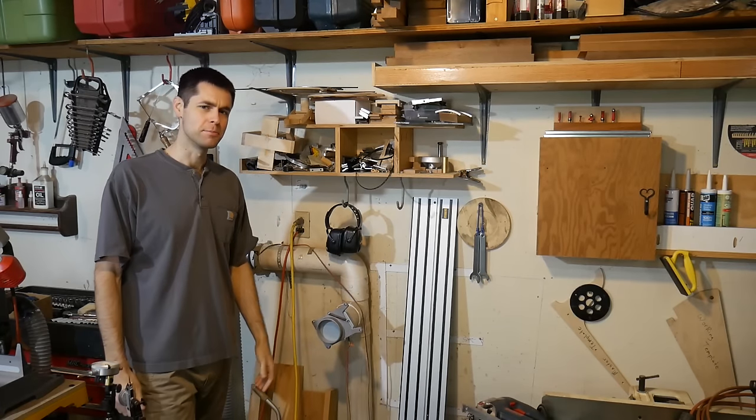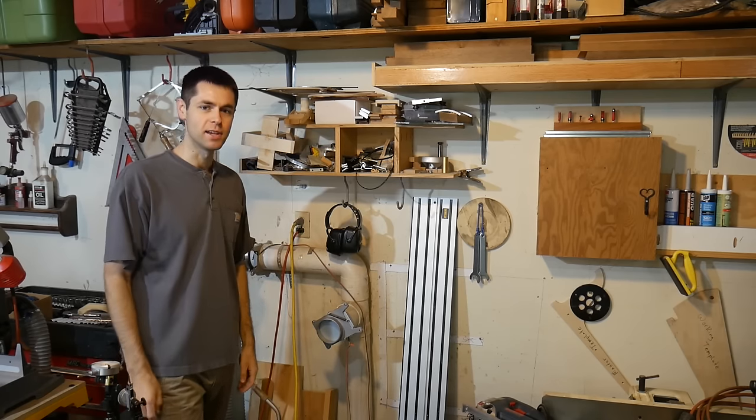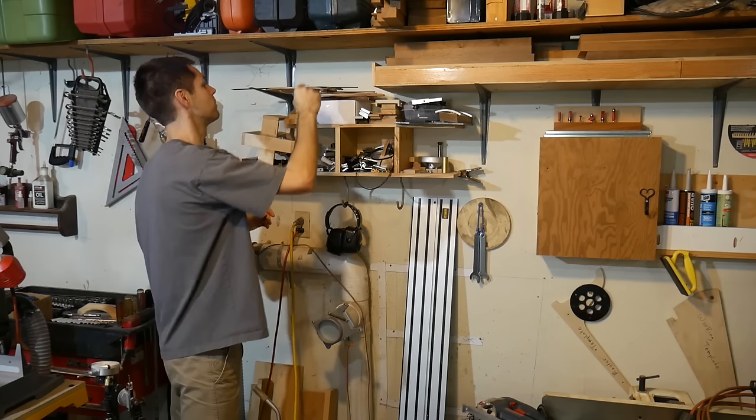Putting ideas on the shelf is a phrase that people use, but I have an actual shelf that I put my ideas on. And there are things from various projects here, but a lot of these do have to do with the expanding table.